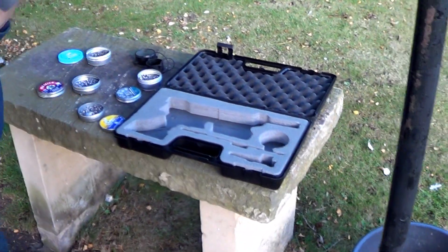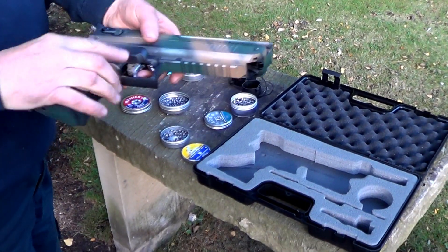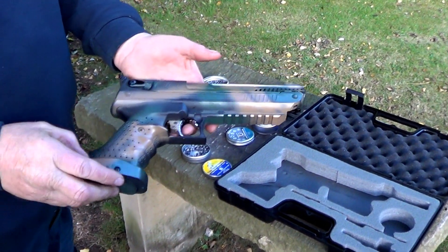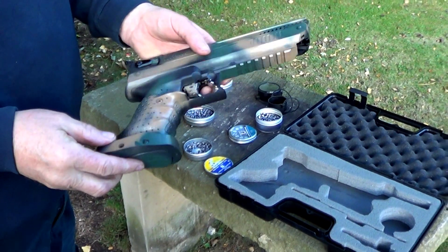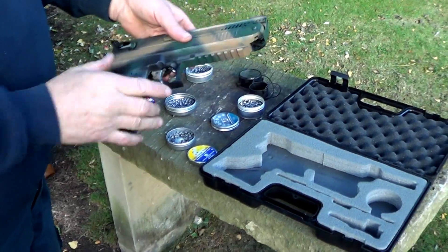That's the Webley Electro — that's a nice one. Nice palm shelf on there. I'm going to use it for target shooting. I can actually take that off, but I wouldn't know what it was like.